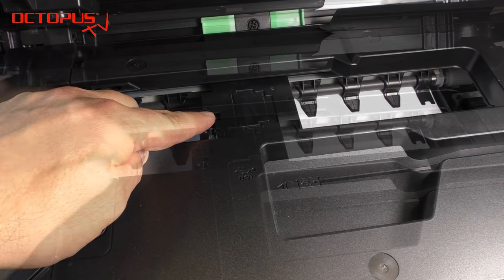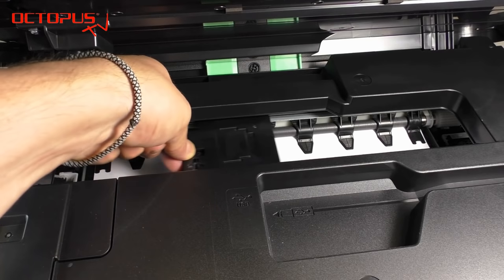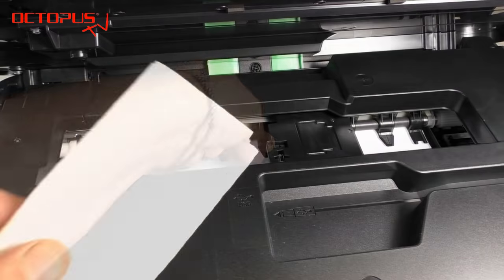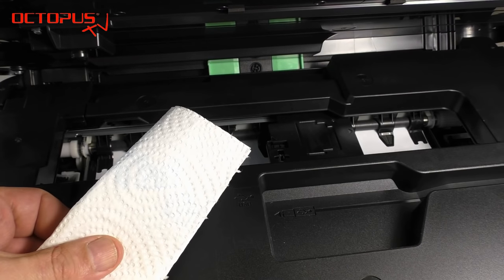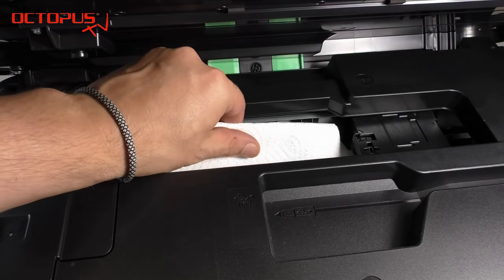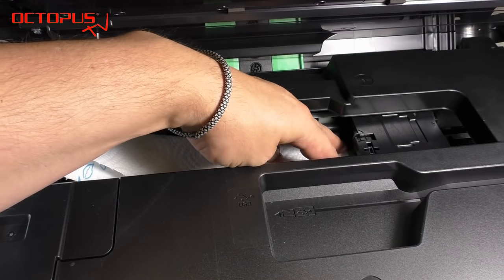Now we can move the printhead from side to side freely and we definitely have better access to the printhead. Having the printhead in the middle provides the advantage that no cleaning fluid will leak into your printer, compared to when the printhead is parked in the parking position.